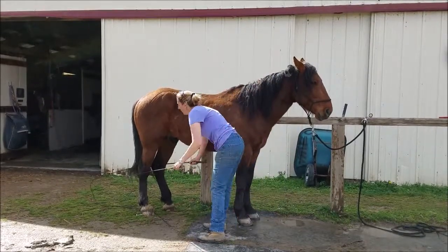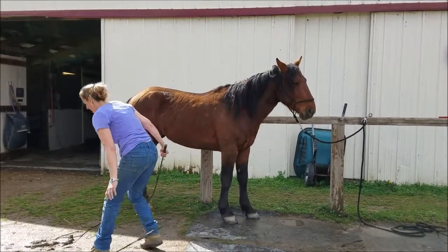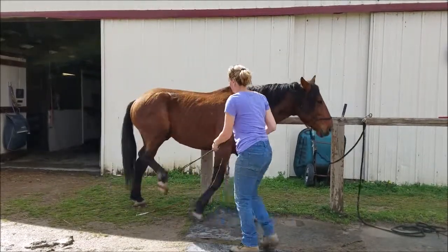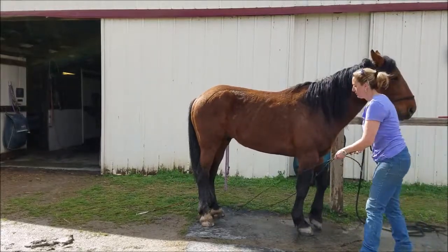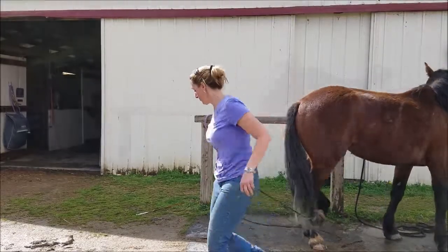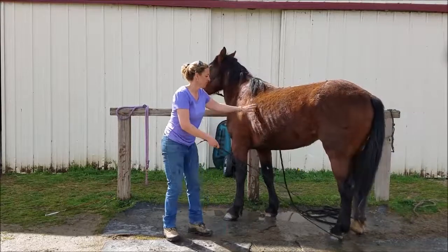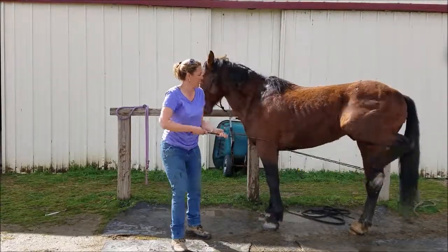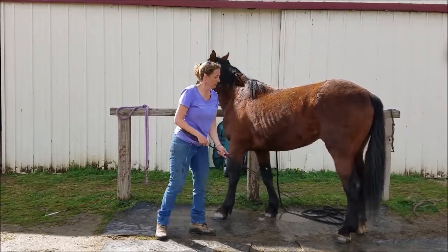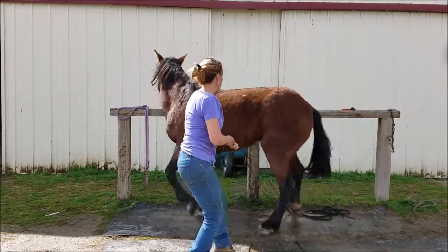Here I am working on picking up his back feet while he's standing at the tie rail. I did this a lot when he was in his pen, but now I'm doing it in a different place, and so he's acting a little agitated — you'll see him start moving around and wiggling all over the place. I'm just being persistent, using the whip, just kind of using it to pull the string around so I don't get kicked by him, and I just keep doing it over and over again until he can stand quietly and just have his foot picked up.